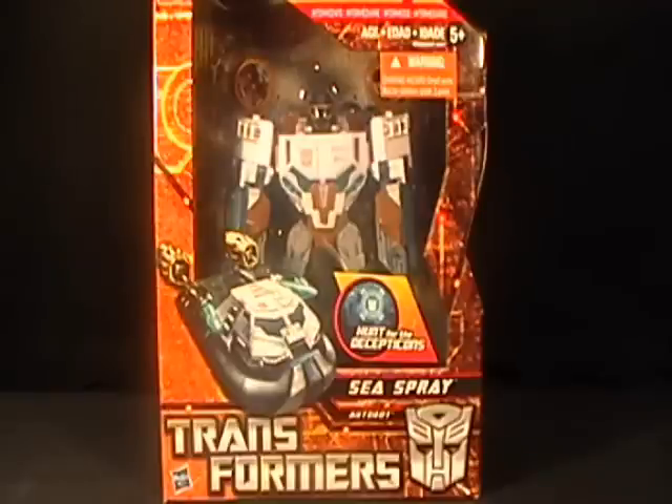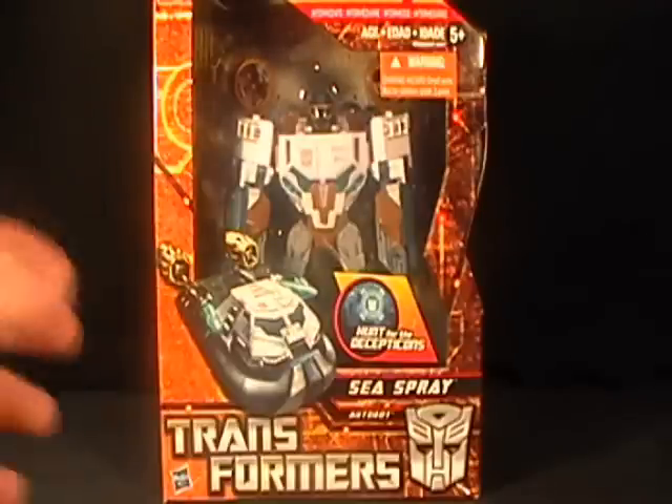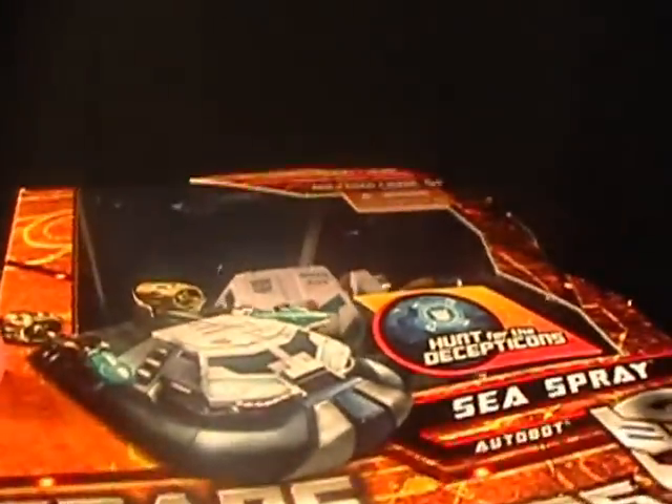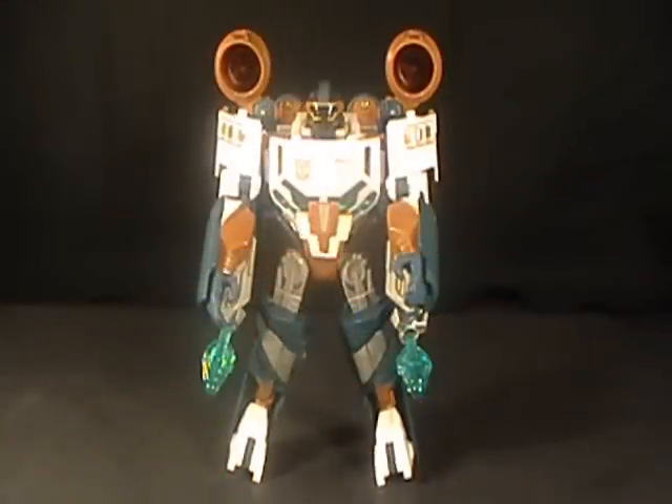So I'm glad I have Sea Spray. Let's get him open and we'll see what we're dealing with here. Okay, so here we are — here's Sea Spray. He is obviously in his robot mode right now. Like I said before, he is a Voyager-class figure, and he is from Hunt for Decepticons.